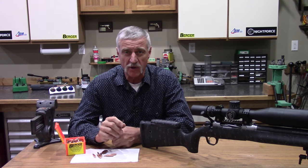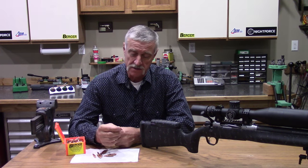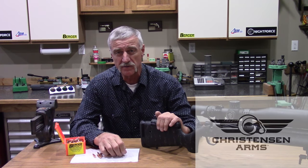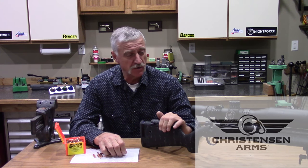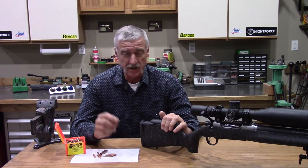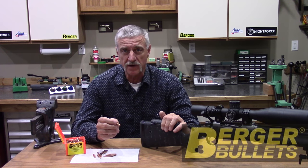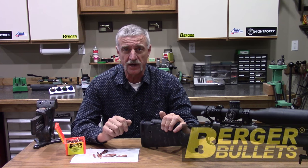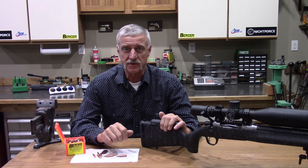This is Jeff Brozovich from LongRangeOnly.com. I'm going to show you today how we're going to take this Christensen Arms EOR rifle and hexboron nitride HBN coat the barrel and also these Berger 300 grain bullets. We're going to apply the HBN coating. I'm going to show you how to do it right here, so stick with us. Here we go.